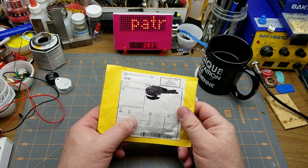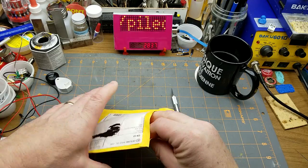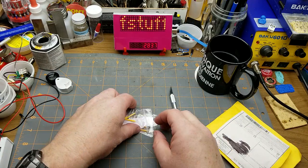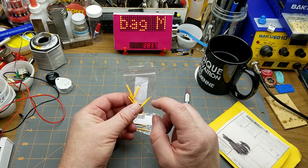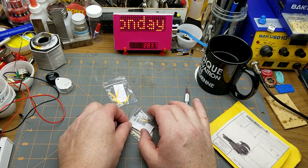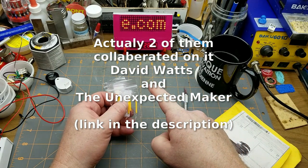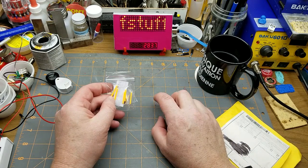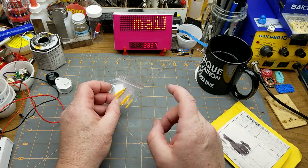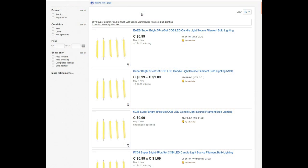Next in is RGB light - it seems to be LED day today. Not just any LEDs though - these are LED filaments, like the ones in those fancy filament LED bulbs. You can get those bits separate, which is cool. One of the other YouTubers made up an eight-segment LED display using eight of these and made a board for them. It's listed as 6978 super bright, five pieces set, COB LED candlelight source film bulb lighting.